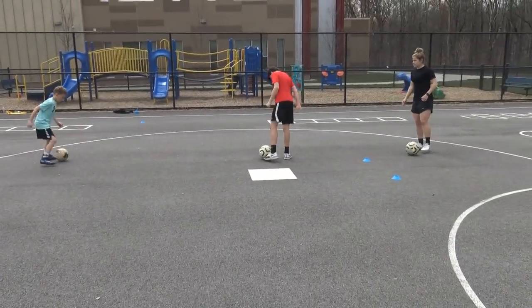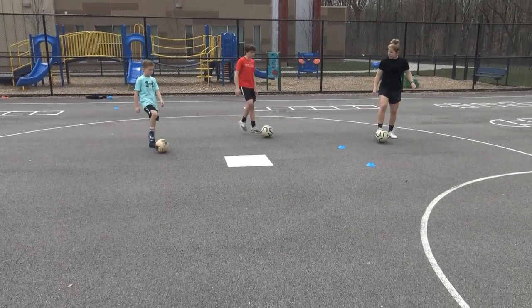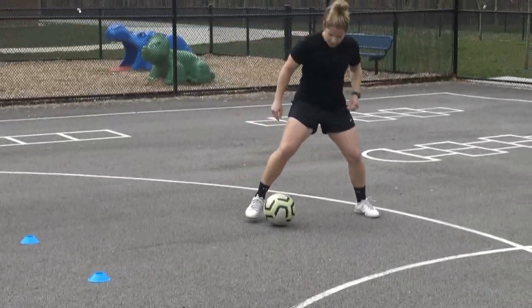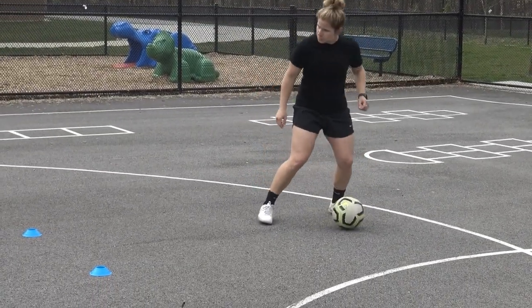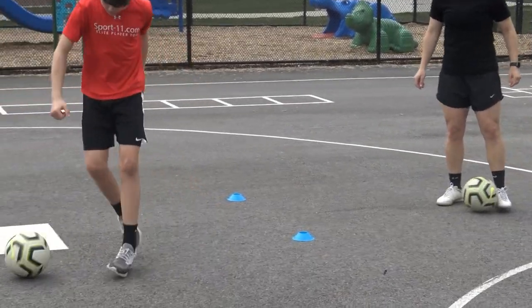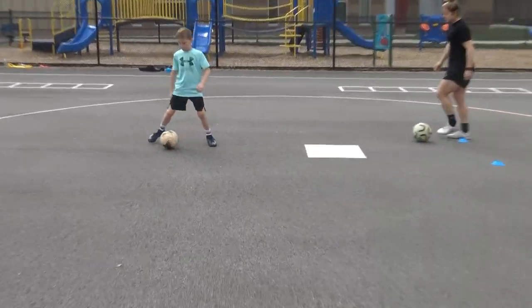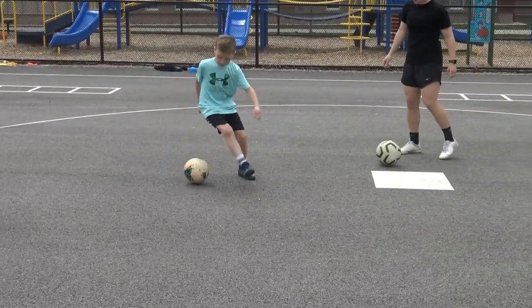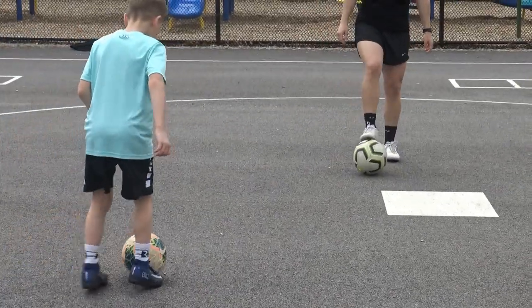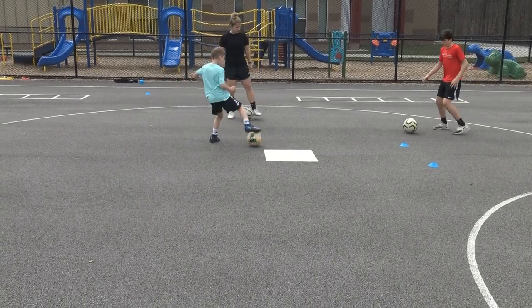The next one is going to be a scissors. You're going to do in and around with one foot, Stanley Matthews with the other, in and around with one, Stanley Matthews with the other. Really try to sell that Stanley Matthews — everything is about that Stanley Matthews. Good, Mikey! That's it, Hulk!